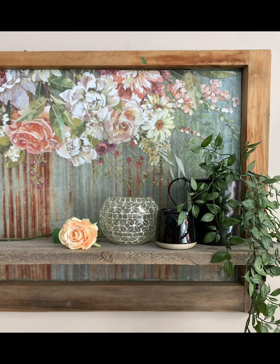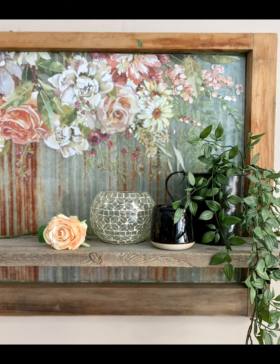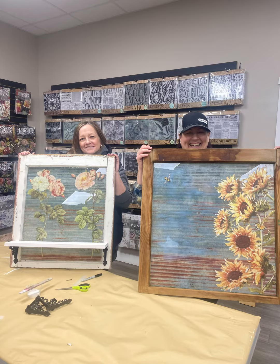You can make it on April 13th. You can choose your paper and your transfers — all for between $95 and $110, including your brackets, your wood, your transfer, your window, and your decoupage paper. Go to www.missieheycollective.com and register today.